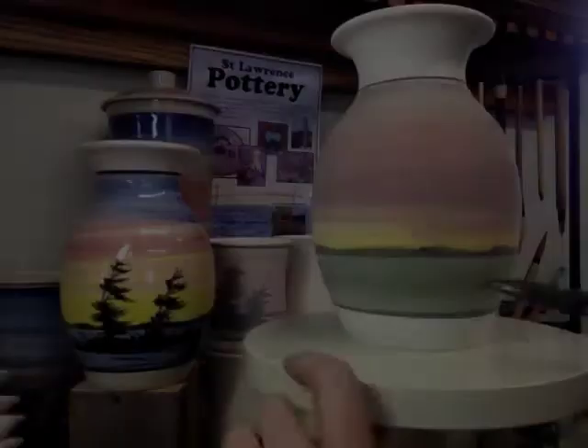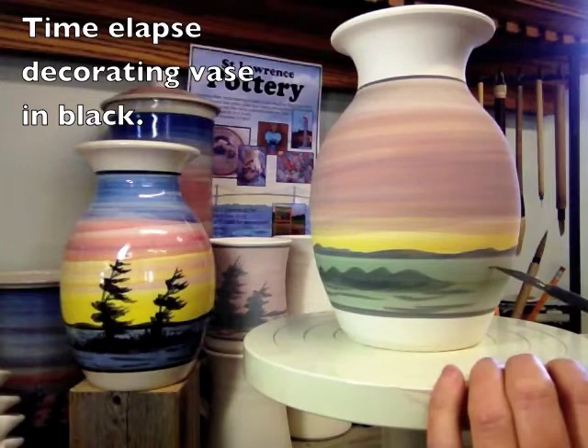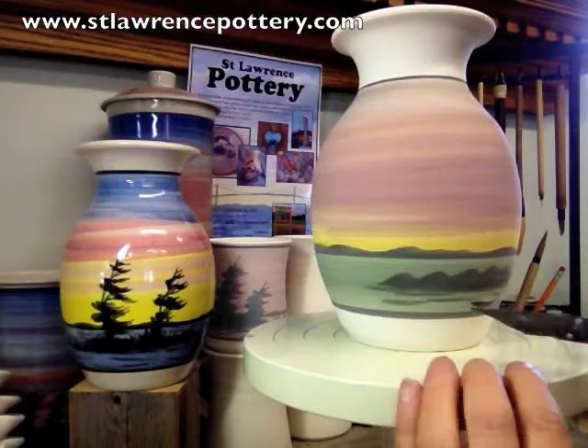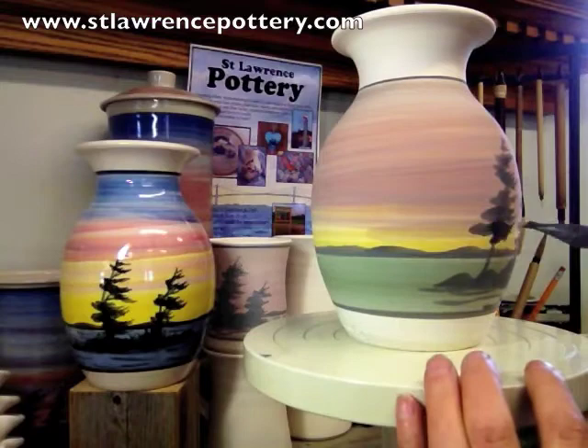I've decided to move things along here and speed it up. I'm just adding some elements: a little heron, some trees, an island or two. In real time, decorating this is about maybe 10-15 minutes when I'm just doing it without recording it. Here's some trees I'm doing — looks a little frantic, I'm sorry about that, but I just didn't want anyone to get bored watching this. So we'll just move it right along and go back to real time right about now.